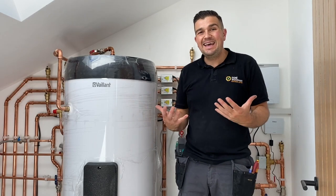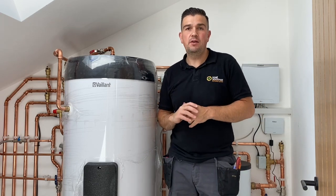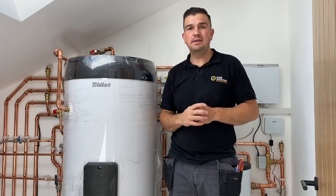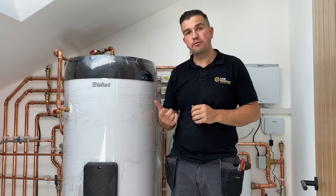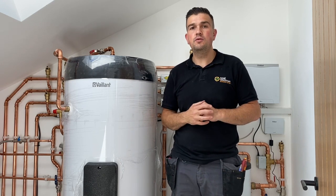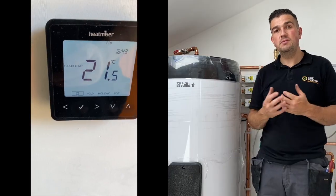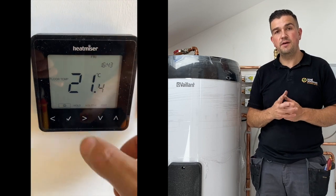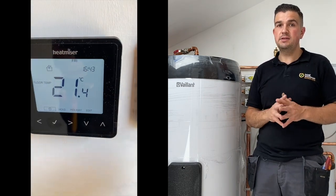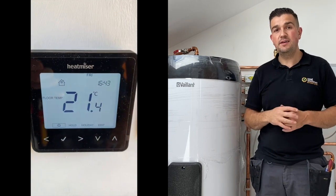The Valent Aerotherm Plus — we've installed a 7kW heat pump into this property. It's on three levels. We've got a ground floor with underfloor heating, and then a first floor and second floor with a radiator system. The underfloor heating is monitored and controlled with a third-party control, which is Heat Miser. On the first and second floor we've used Valent controls.